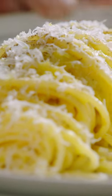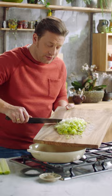This is a family favorite in my home and I want to show you how to do it. Get a pan on a medium heat, add a tablespoon of olive oil, a knob of butter, four sprigs of thyme, and four finely sliced cloves of garlic.